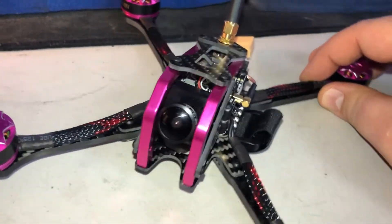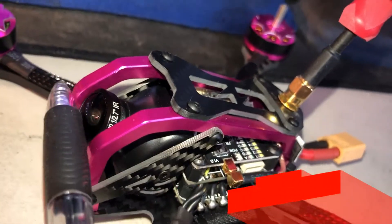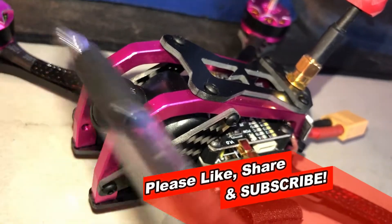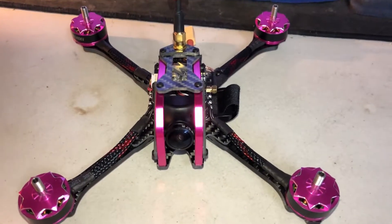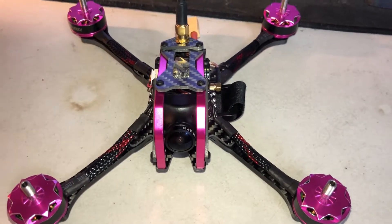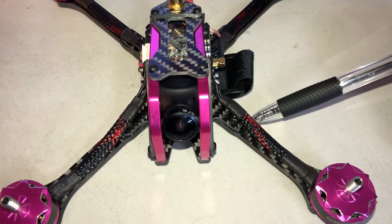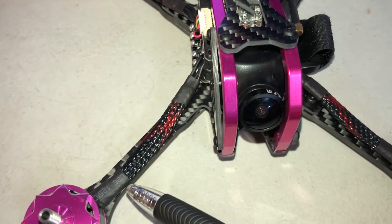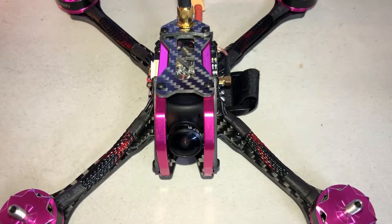One thing I definitely want to mention is the protection for the camera — these bars right here are super solid, and I'm telling you it's gonna take a real shot of luck to break this camera if you crash, so I thought that was pretty cool. This guy runs off a three cell, but it also takes up to a six cell battery, so I'm sure this guy is a screaming demon. Another thing I want to mention is the cable management — check out the braided cables. I love it. This looks sleek and it's definitely gonna protect your wires in the event of a crash.